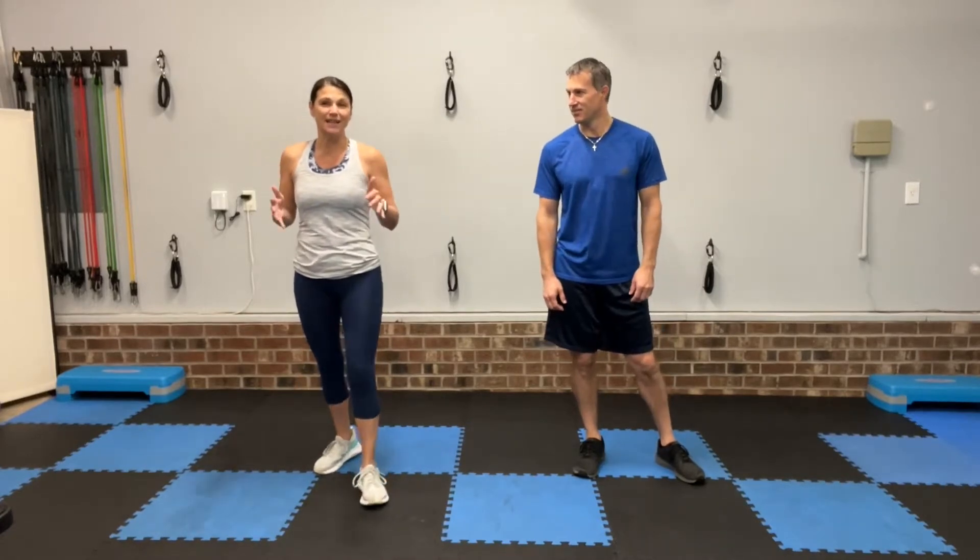Hi friends, and welcome to Total Wellness for You, where we help busy men and women regain energy, decrease pain and inflammation, and lose unwanted body fat without having to spend hours at the gym or giving up all the foods they love. I'm Coach Michelle. I'm Coach Trevor. And we are going to take you through a quick 10-minute HIIT today.